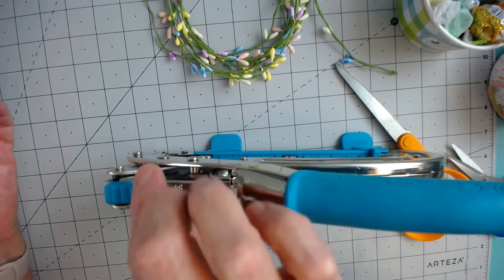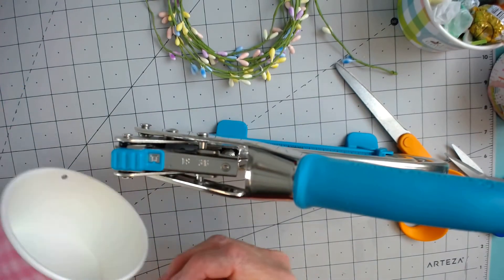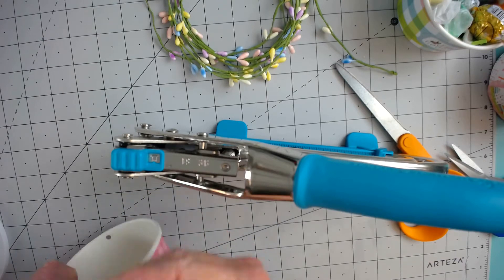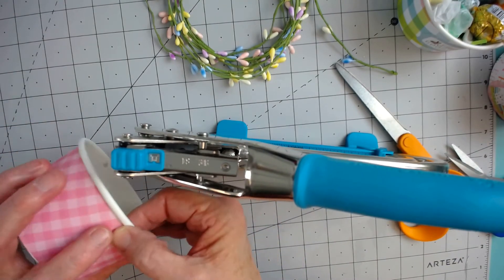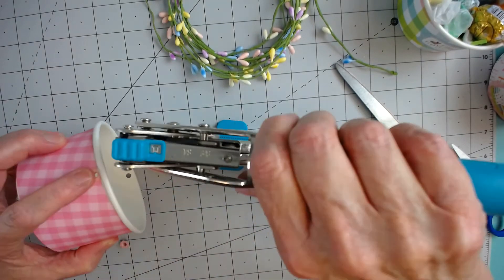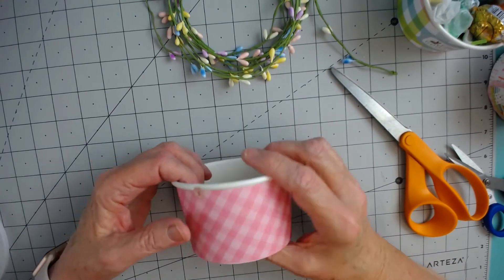I'm going to take my tool so that I can set the grommets. These look like little pink flowers — if you can see that — super cute. Pop them in. So I've got my two little flower grommets set.